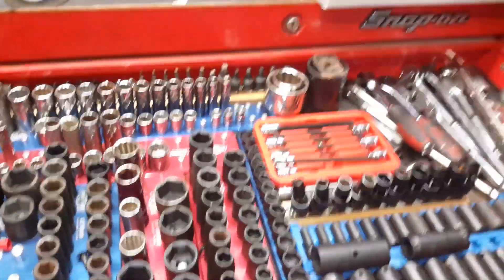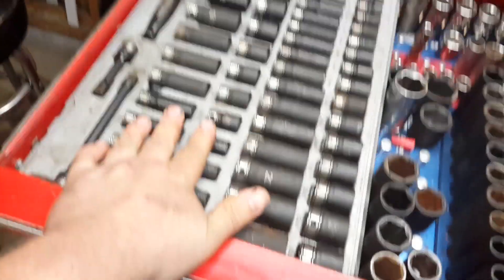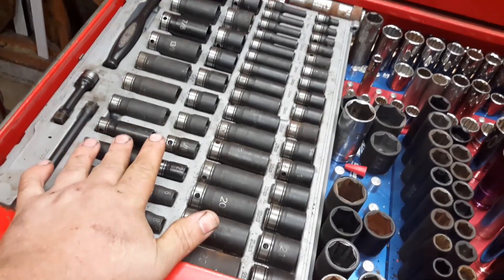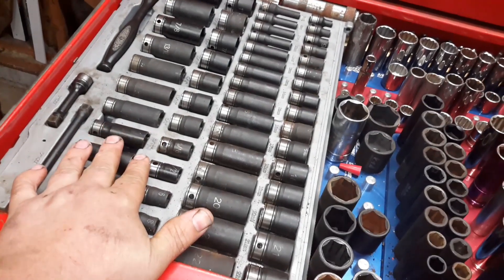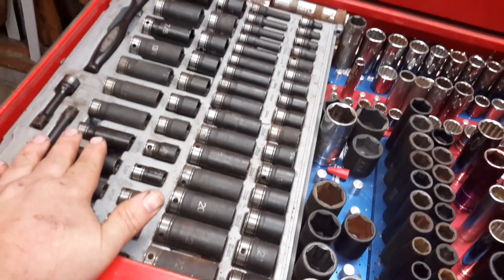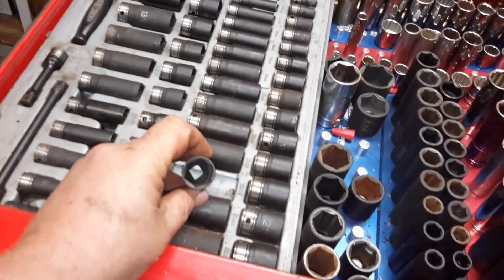Moving on — first drawer. All my sockets here. These are Gray Pneumatic. Eric the Car Guy is why I bought these — he did a review on them two years ago and I bought them. They've been great sockets. I never broke one, never had a problem. These are thin-wall impact sockets.